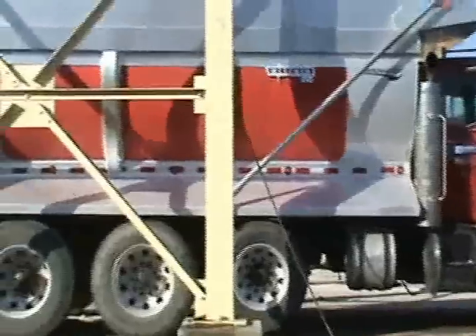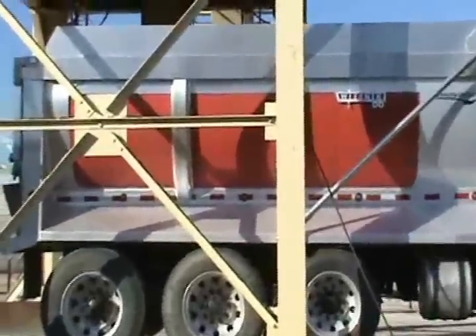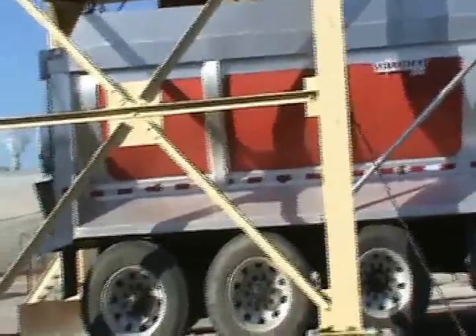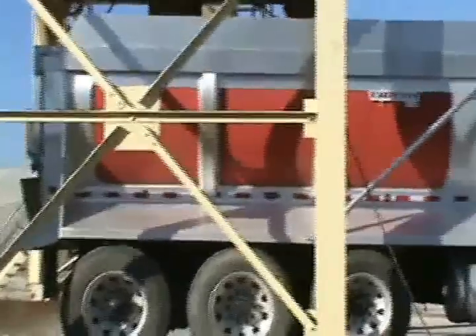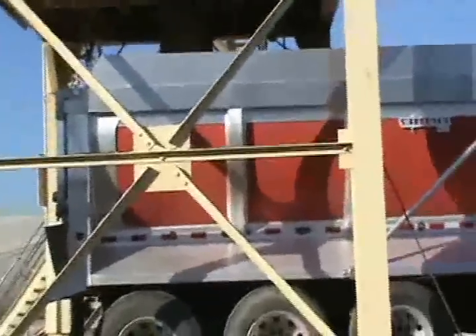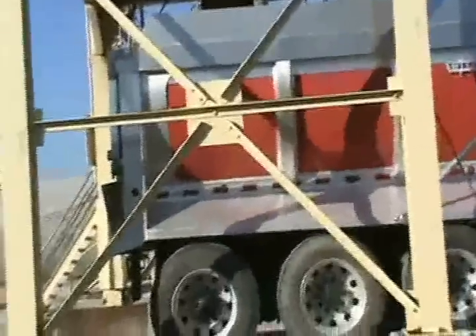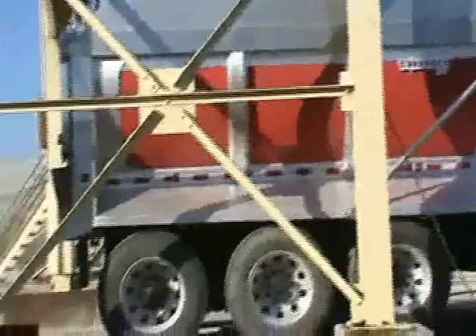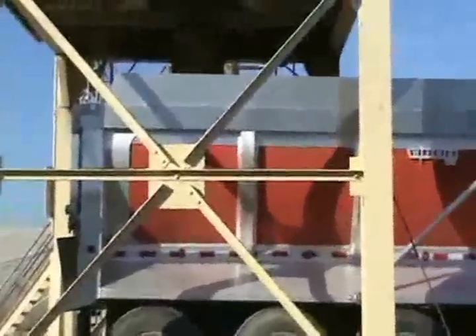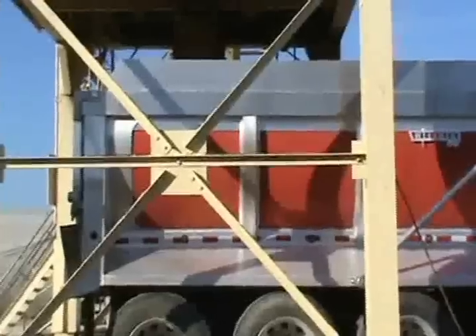One of the important things with the asphalt liner — because ours is held in at the back and it's designed to grow forward — it's important to load the asphalt in the back first, and then load the truck forward. That gives the liner a chance to, as the heat's on it, expand forward.